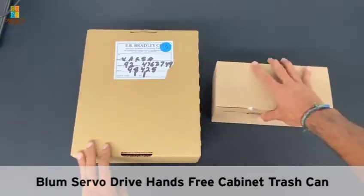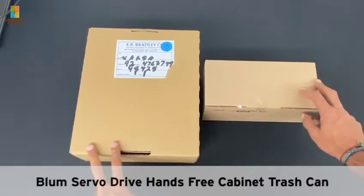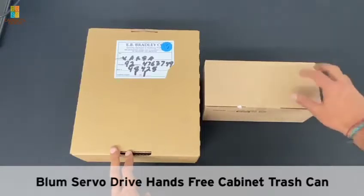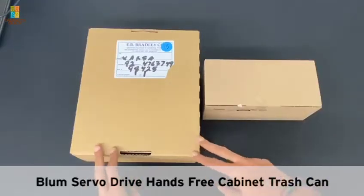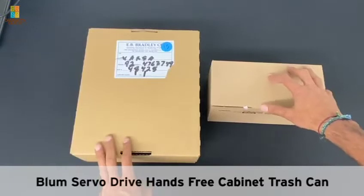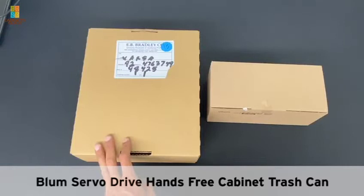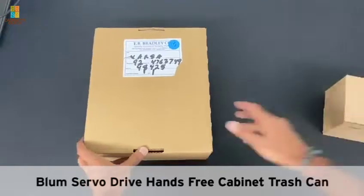It's been a while since we've done a video, so I figured we would do an interesting one with an IKEA hack. A lot of you don't know that there is an option to make your trash can motorized. IKEA has this option as well as from a regular cabinet place, so I wanted to show the difference between the two and how you can retrofit your own cabinet if you wanted to.